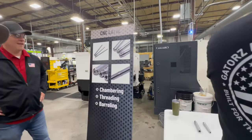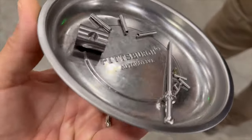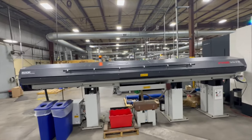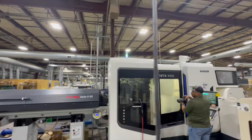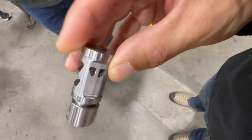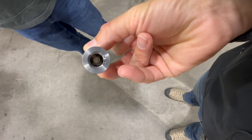They also have a couple of Swiss machines in-house, and they're making a lot of small parts on those — firing pins, the pins for the AR-15 itself. And then they have a huge fifth-axis machine. Fifth-axis machines are pretty cool, there's a lot of things you can do on them. Muzzle devices were what was running — their new zeroed muzzle device, which is super effective, was running when we were at the machines.